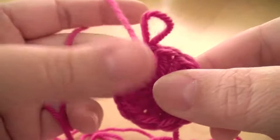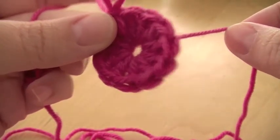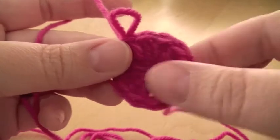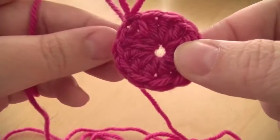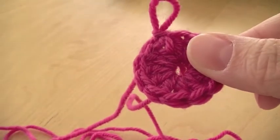So give that a go and see if that works for you, if you find that the other method doesn't work. So that's just a little magic loop demonstration for you there. Alright, I'll see you in some other videos. Bye!